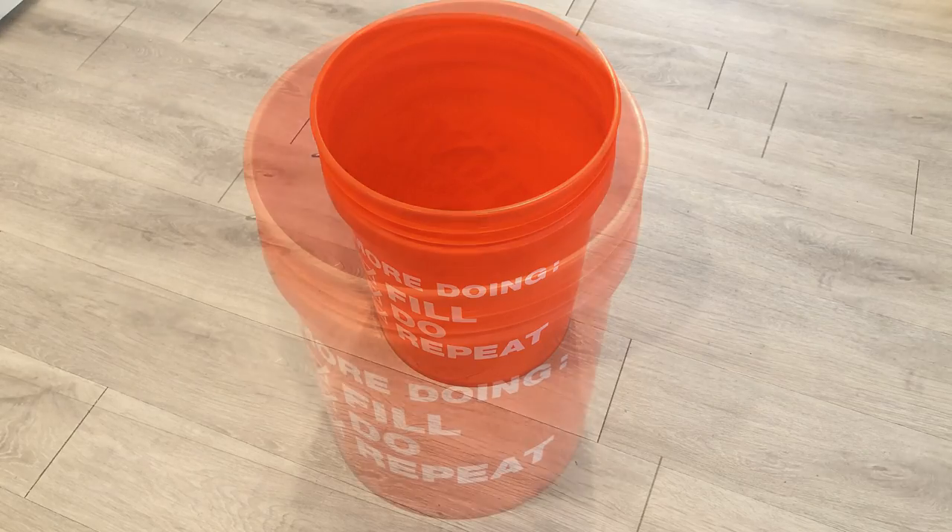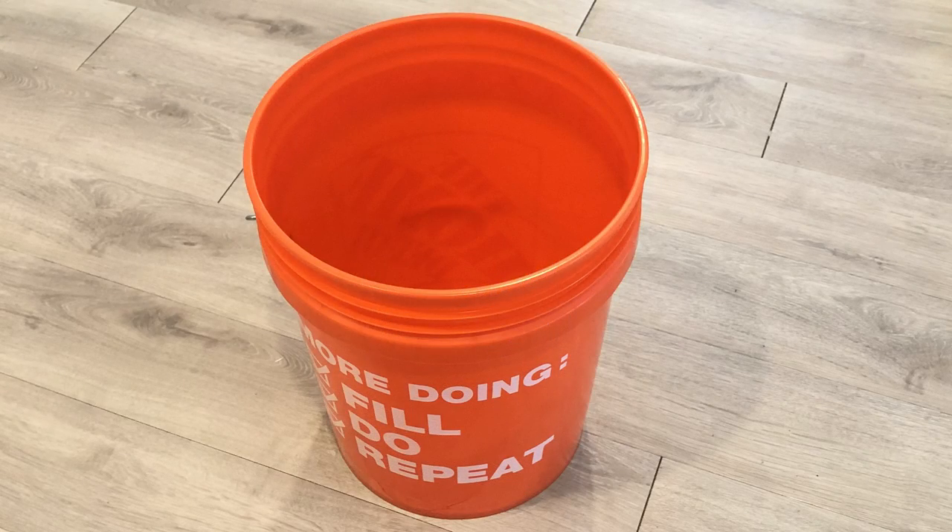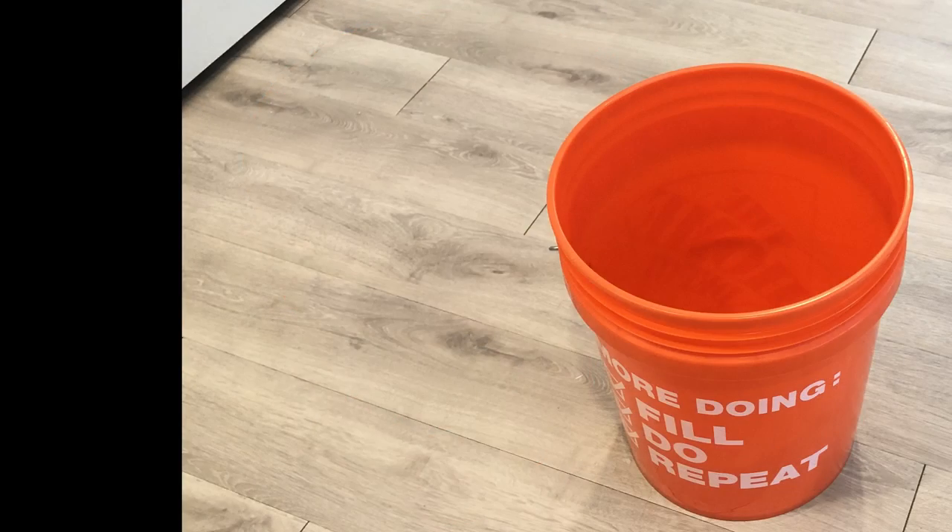Hey guys, UniPEssentials here. For today's video I'm going to be using buckets to make a semi-circle seating area.